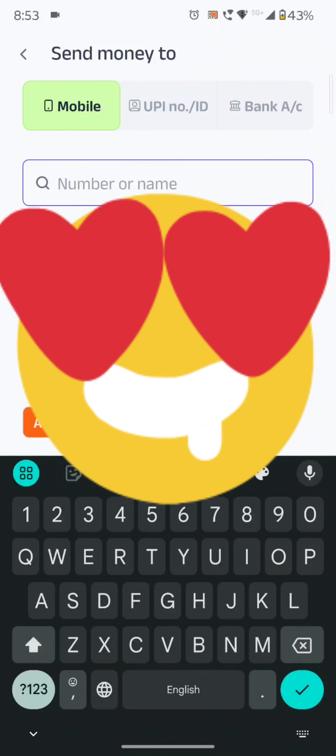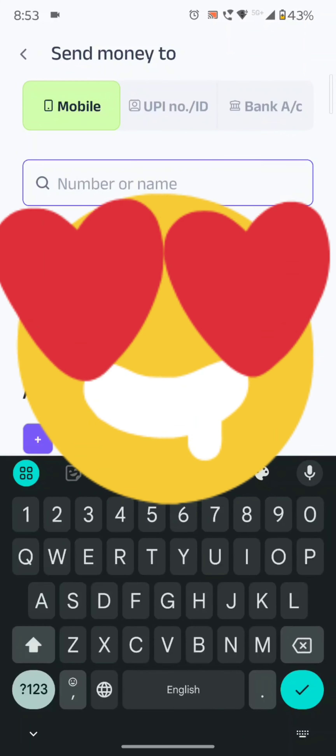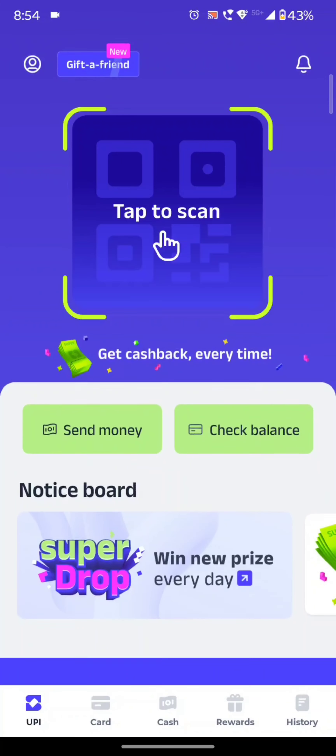If we don't enter the details here, we will enter them. The cashback will be directly added to our account. If we have a previous account, we will add the money to our account. There are also rewards available.